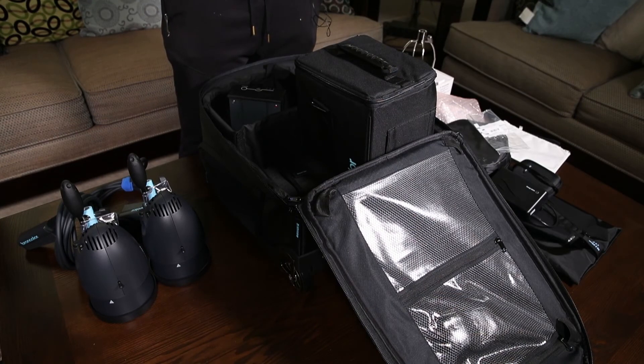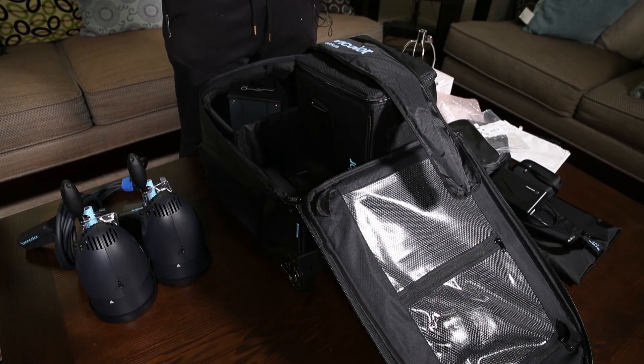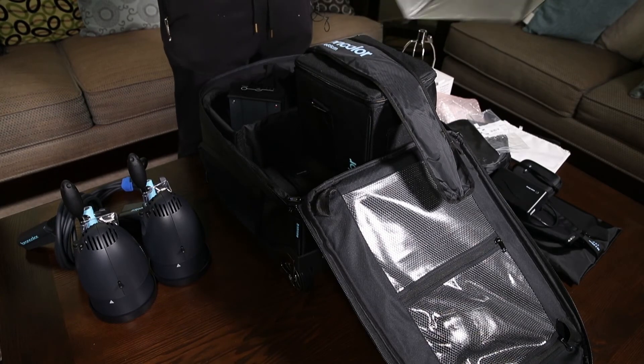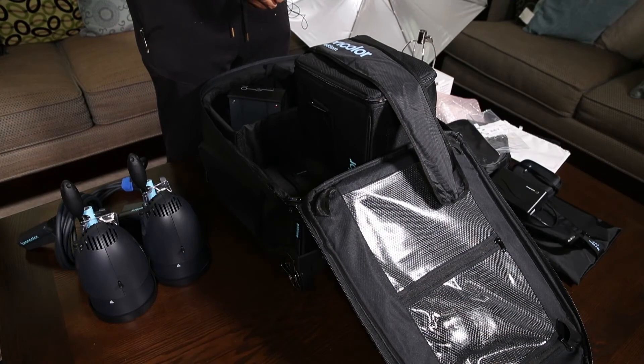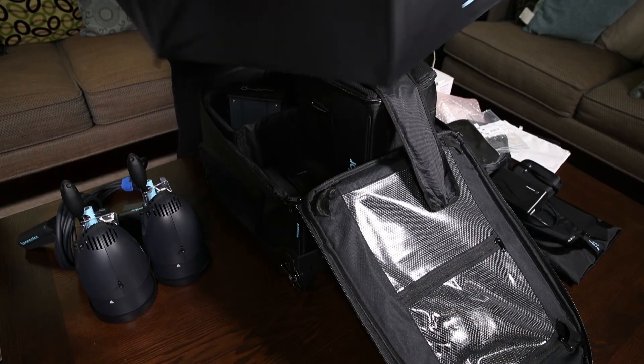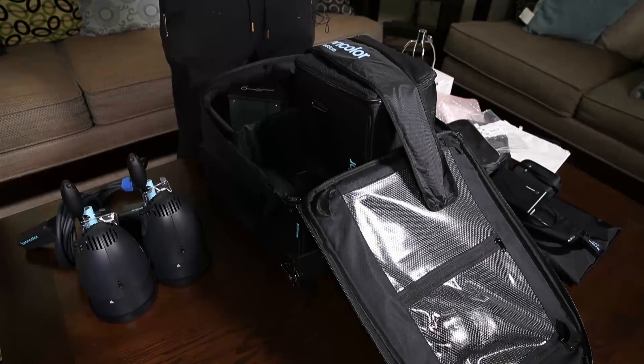We have the Broncolor silver interior umbrella — a standard umbrella. It looks relatively small. I don't know, it's a nice umbrella. Not the biggest fan of Broncolor modifiers — Profoto and Elinchrom stuff are probably my favorites — but they threw this in and can't complain.